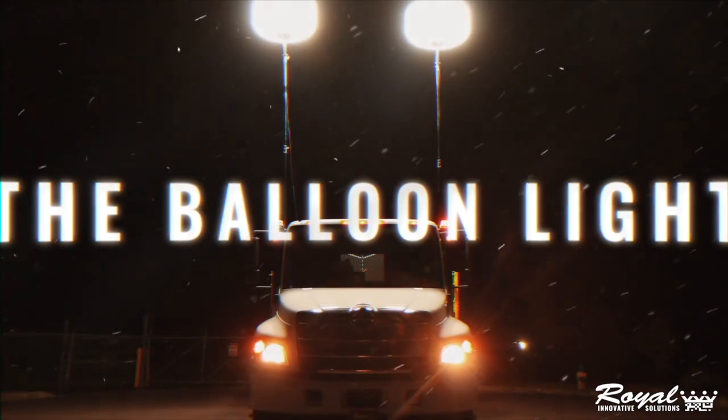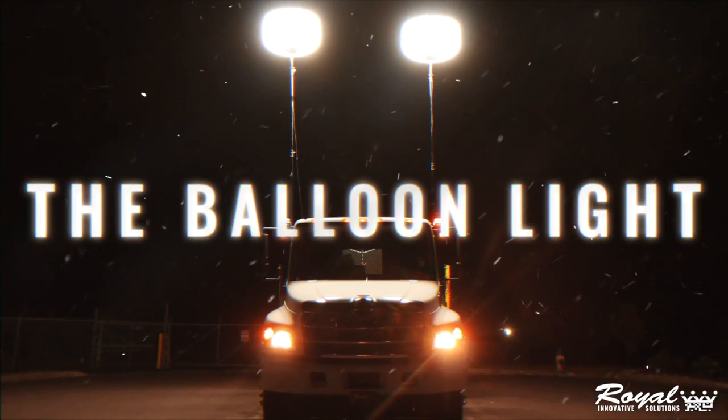Here at Royal, we are introducing the newest lighting solution for your work zones: the balloon light by Airstar.